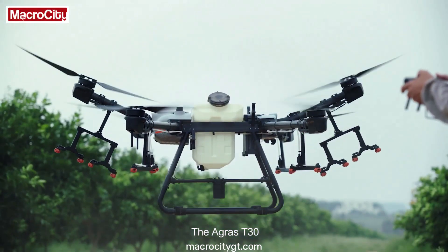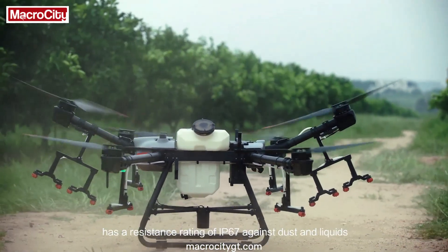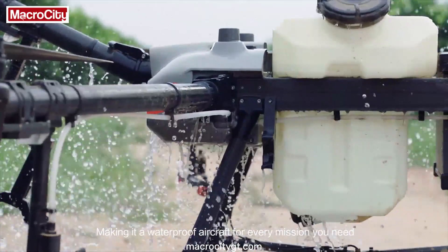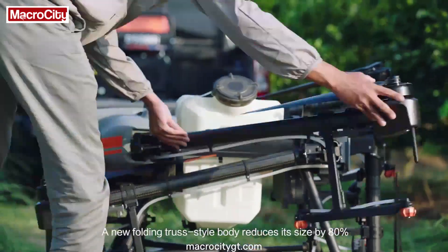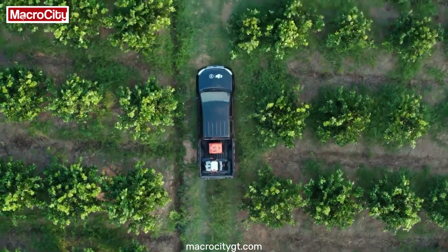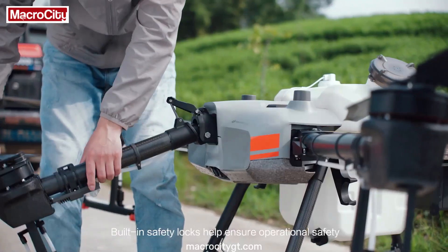The Agris T30 has a resistance rating of IP67 against dust and liquids, making it a waterproof aircraft for every mission you need. A new folding truss-style body reduces its size by 80%. Built-in safety locks help ensure operational safety.